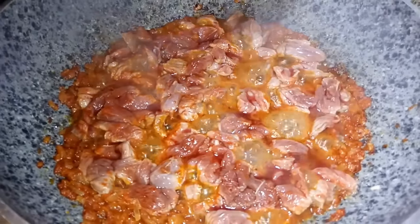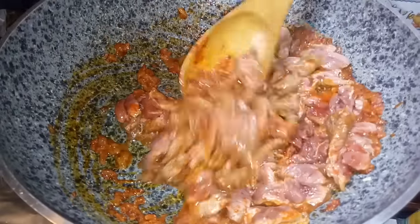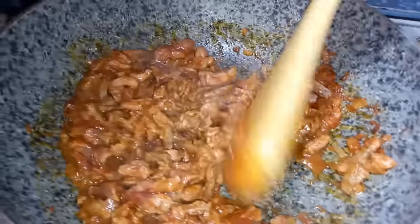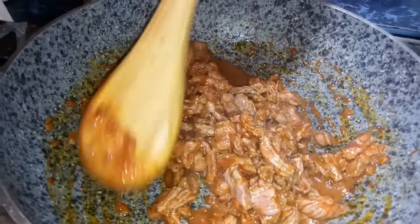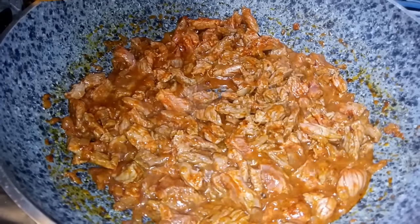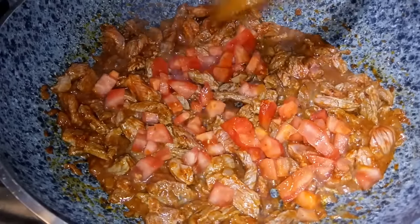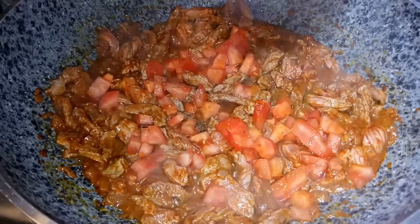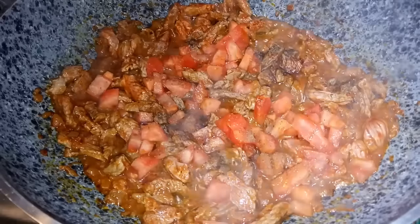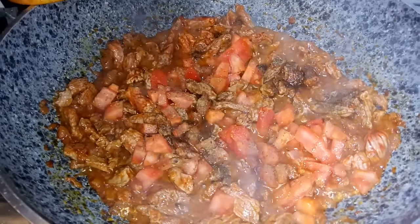Han pasado unos tres minutos cocinando la carne; vamos a mover mezclando bien, uniendo los aderezos con la carne que es la base de nuestro saltado de hoy, al estilo de tu amiga Estelita. Una vez que tenemos esto, vamos a ponerle el tomate. Vamos a sazonarlo con pimienta y comino al gusto; hay casas donde no utilizan este tipo de condimento por cuestiones de salud o gusto. Vamos a ponerle también el kión rallado.